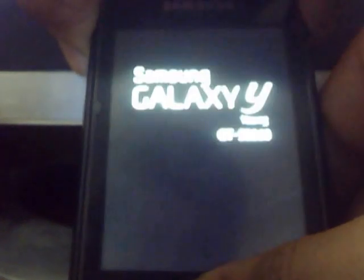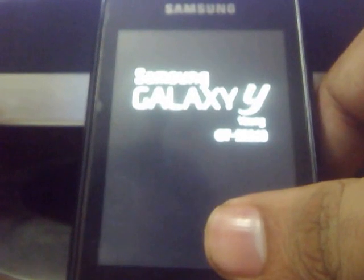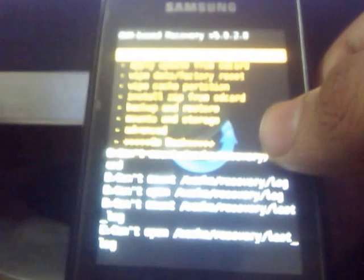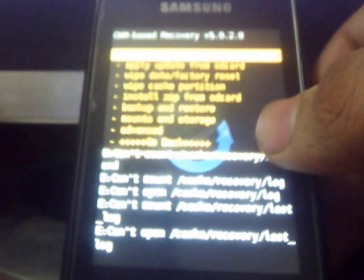When the kernel is installed, remove your battery and keep it like this. Then go into recovery mode by pressing the three combination buttons. Just wait for some time for the recovery to appear. You will get this type of screen when you enter into the recovery mode after flashing the kernel.